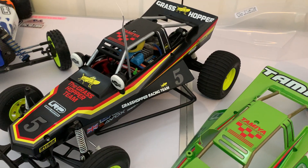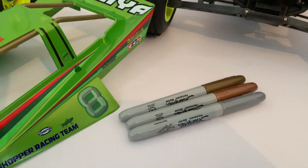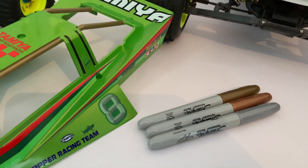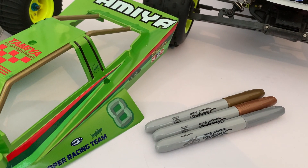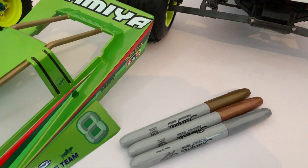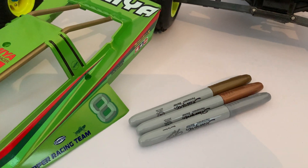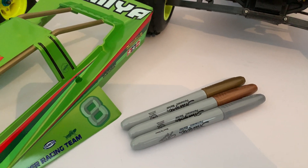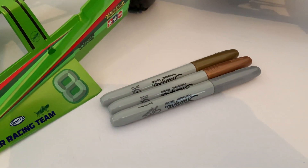I was looking for something I could use to detail the roll cages with, and I came across these. I bought a set of them for some other purpose and I had a bronze pen in the middle — just a single bronze pen. I marked some ABS plastic like these body shells here and I noticed that the paint — or pen paint, whatever you call it — stuck to the plastic fine, and the plastic didn't absorb it either. So I thought that might be a handy idea for doing the body shells.